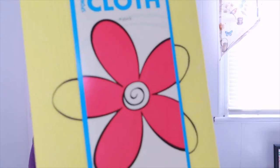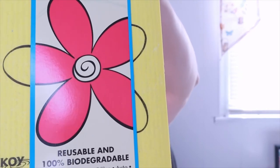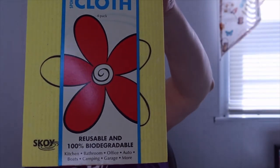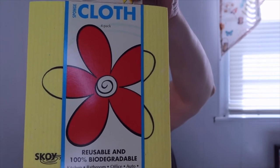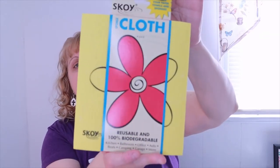The next thing is a four-pack of sponge cloths by Skoi, in different colors. Skoi cloths are thick, durable, and long-lasting — you can use them in place of a dishcloth or sponge to wipe up spills and clean surfaces. What's great is you can pop a damp, smelly Skoi cloth in the microwave for two minutes to disinfect and dry it out. They're also 100% biodegradable and compostable, which is very nice!